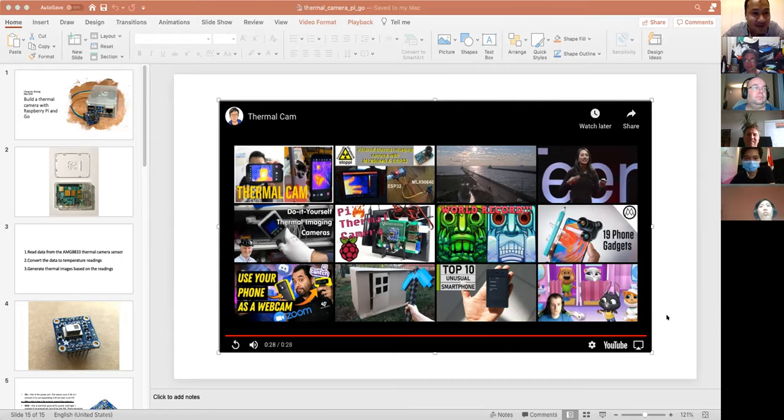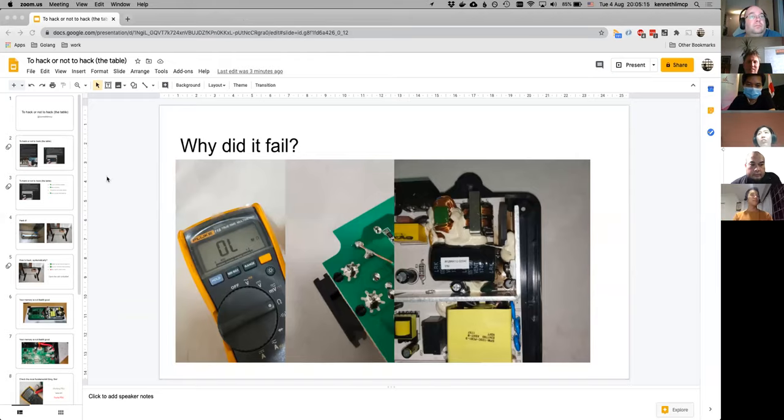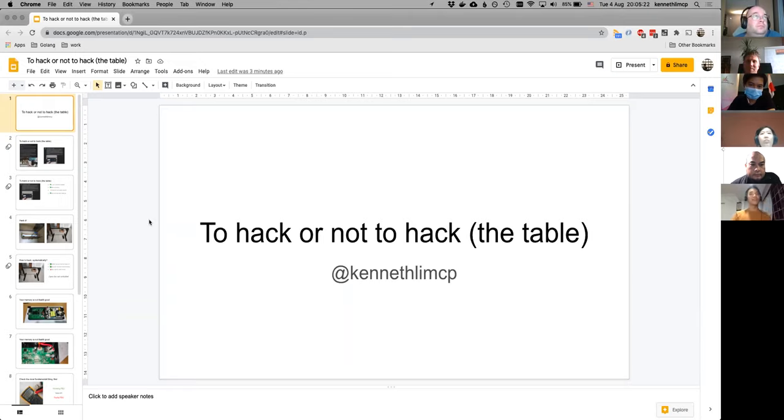We can move to our next speaker. I don't have to show my slides, but it is Kenneth with his talk 'To Hack or Not to Hack.' I think we all saw on Facebook that he received a new table — a faulty table — and he has brought it back to life. So, Kenneth, good evening everyone. I hope my 2013 MacBook survives the presentation. So I'm Kenneth.